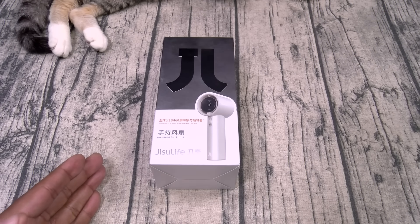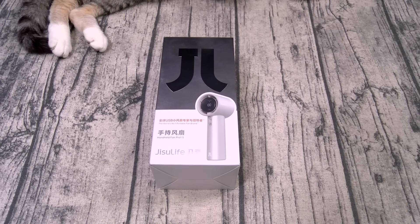Now this is a handheld portable fan. You can pick this one up online — I'll throw the link up in the description. The price on this one is 55 bucks. Now this is one of those simple and effective tech products.